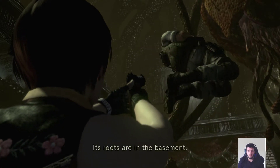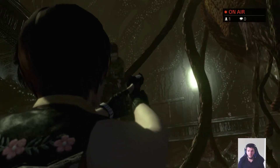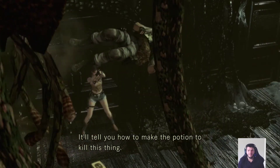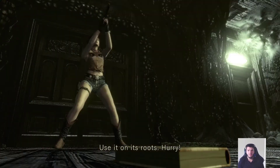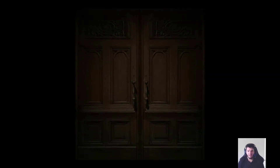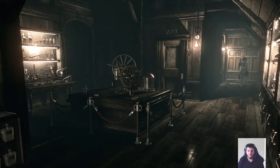It's no use. Roots are in the basement. Take the file — it'll tell you how to make the potion to kill this thing. Oh, I have to play as her? Interesting.